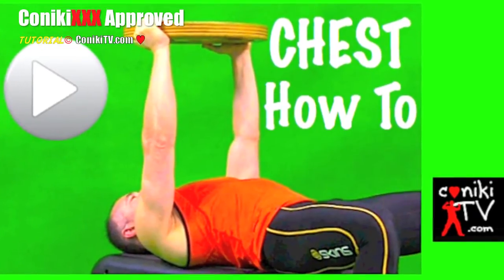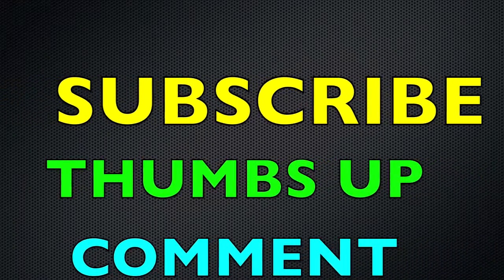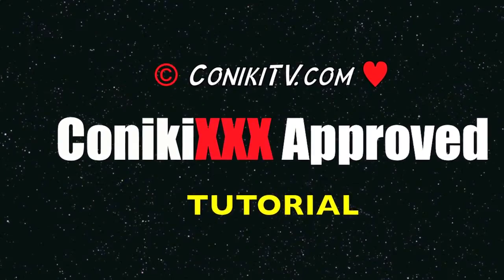Like this video, subscribe to our channel, and send us any questions via our comment section. Thanks, hope you enjoyed it. Thank you.